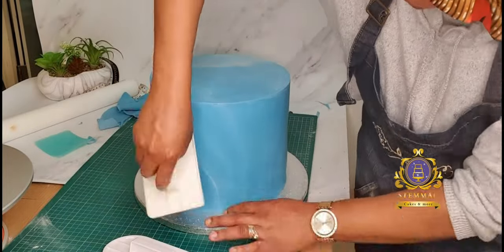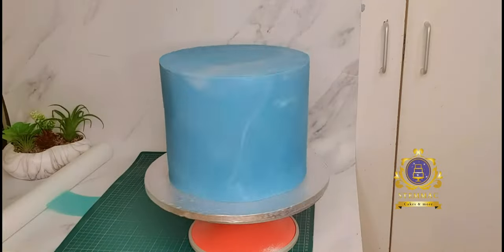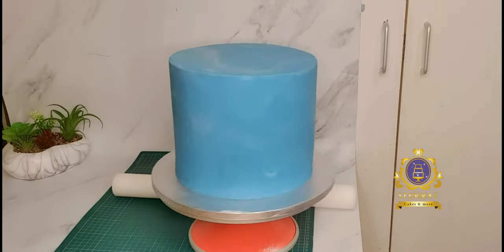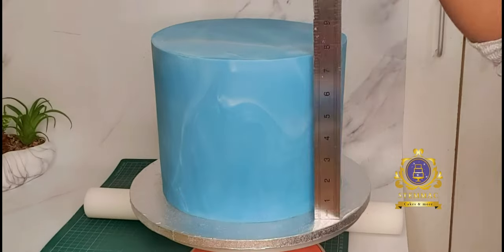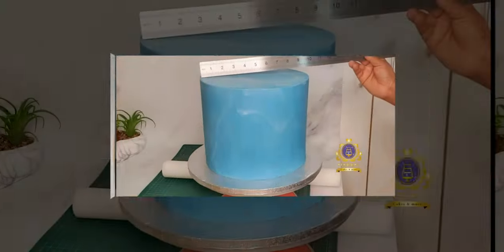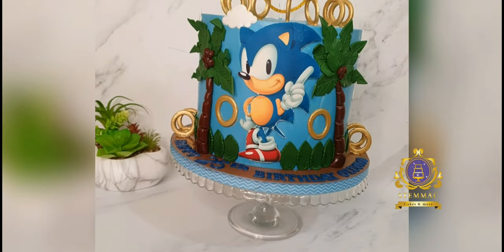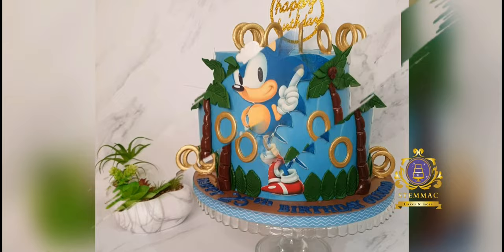I'm smoothing out the cake with my cake smoothers and trying to get rid of any visible imperfection. And that's my fondant covering of the cake using the drape-over method. Thank you for watching — and there's the finished product. I hope you like it. If you have any comments, please drop them in the comment section — I'd love to read your thoughts.